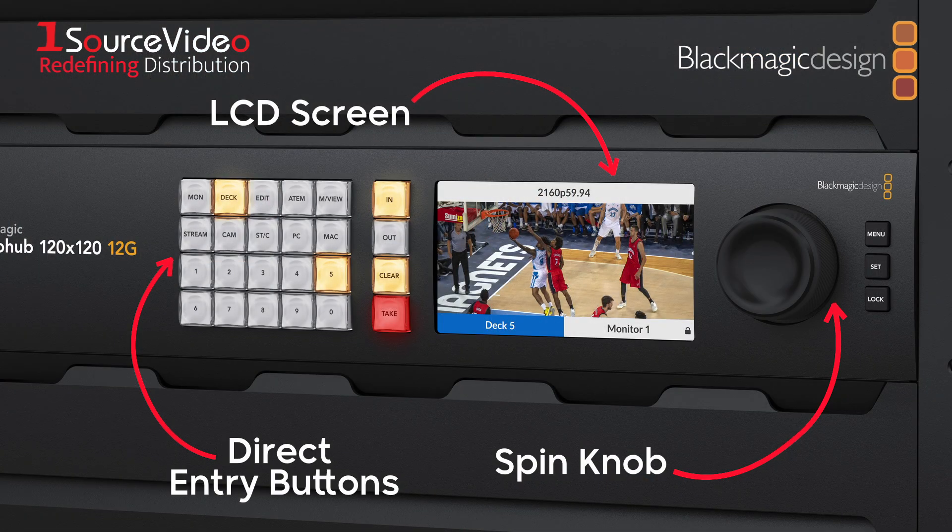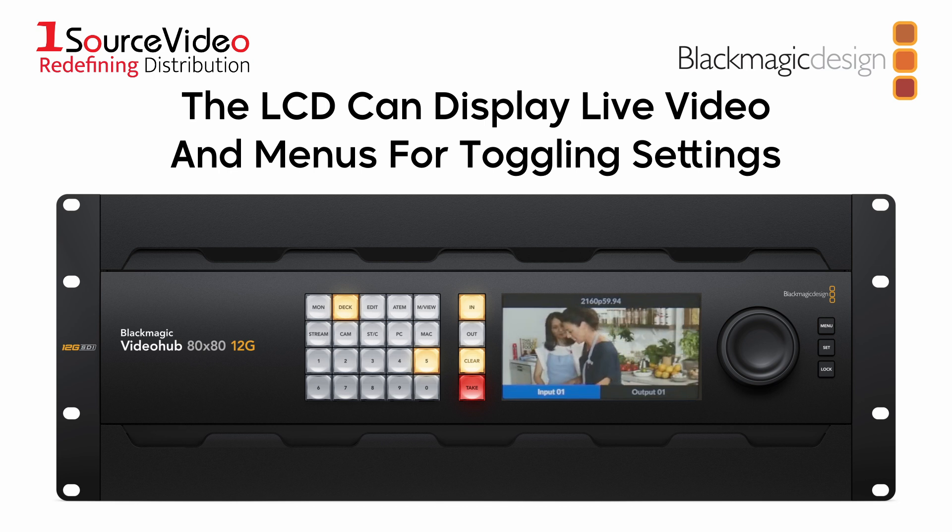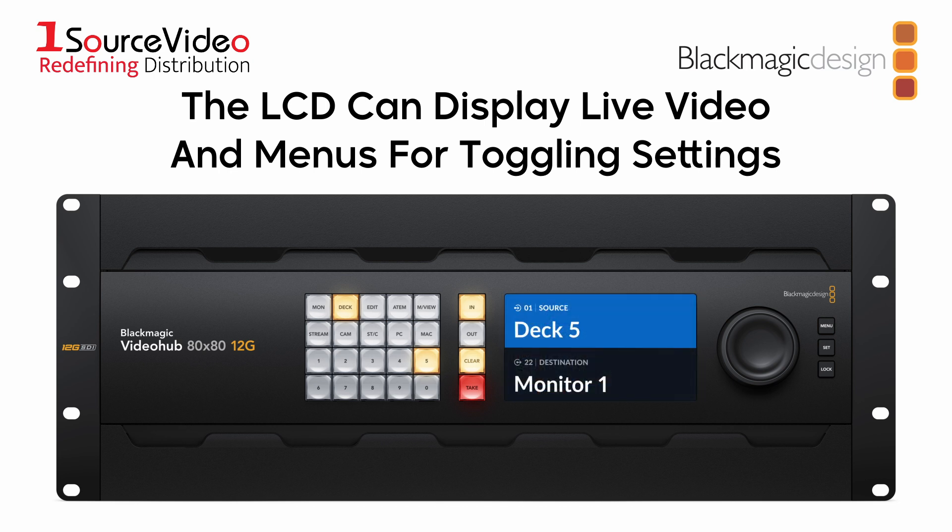The built-in front control panel features a spin knob for browsing, direct entry buttons for speed, and an LCD for displaying labels.